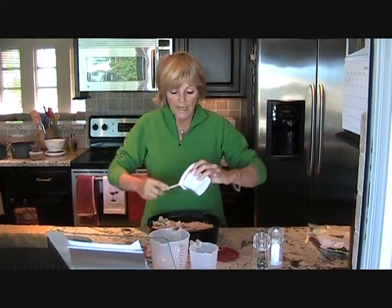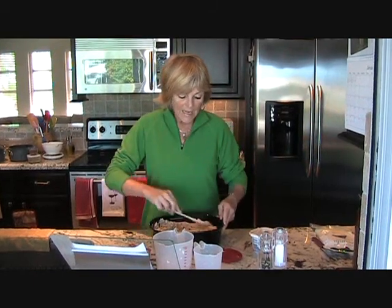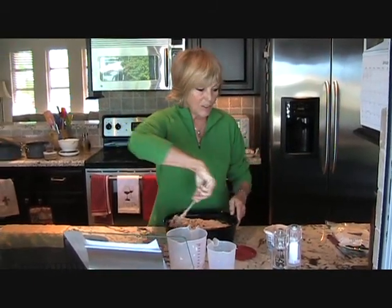And then we're going to bake it, and it'll probably cook in about 30 to 45 minutes, but we'll see. Then I'll come back and catch you later.